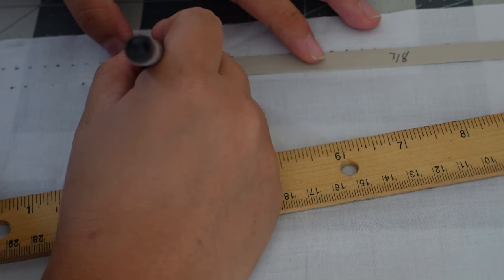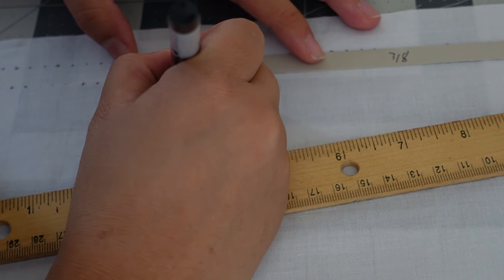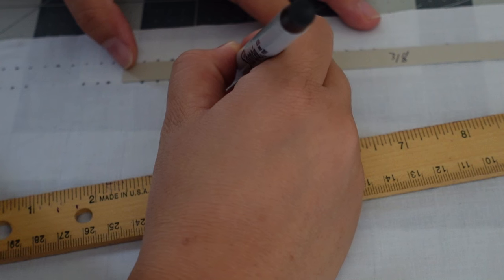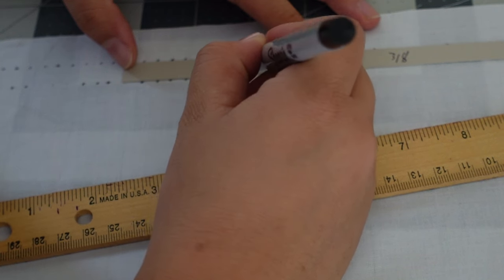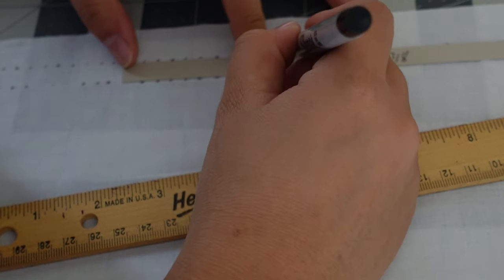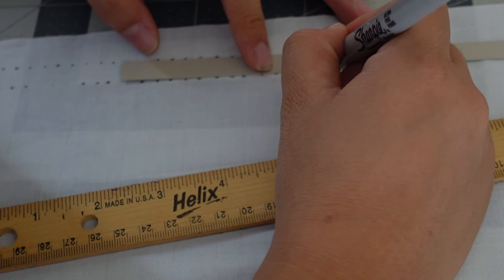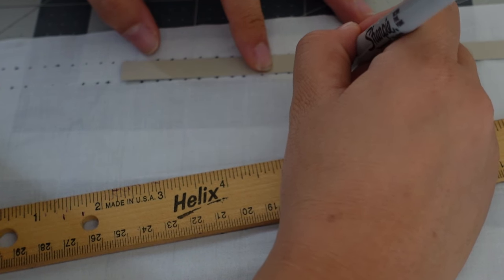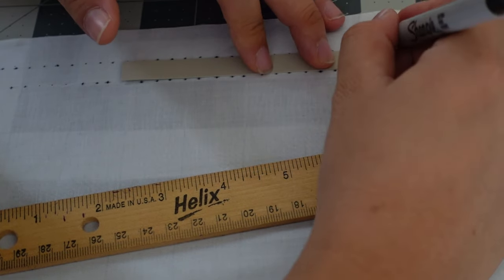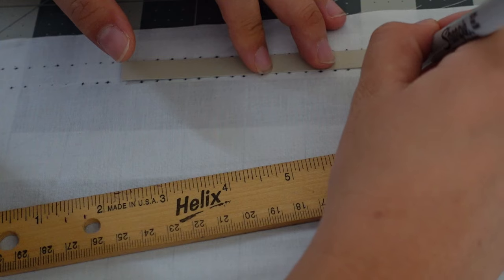Or you could buy a graph — there is a channel here on YouTube, Sarah Classic Sewing, she created a graph for this. It's not very expensive; it's like a PDF download, only a couple of dollars, or it may have been a free download. I will link it below. You're going to continue this however many rows you intend for your smocking to be, plus two holding rows.